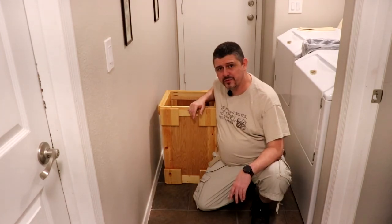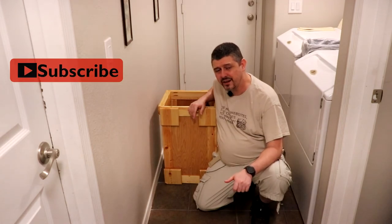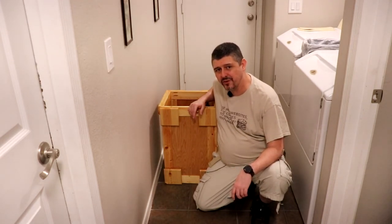Overall it was a really fun project. Before you guys go, don't forget to like, subscribe, and hit that bell notification icon for all of our newest videos coming out. And in the meantime, stay safe in the shop.